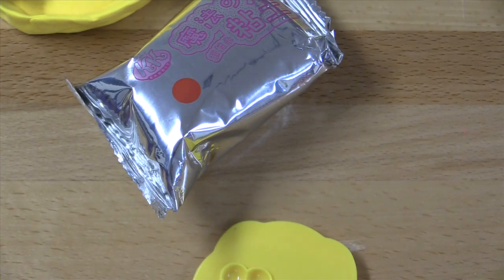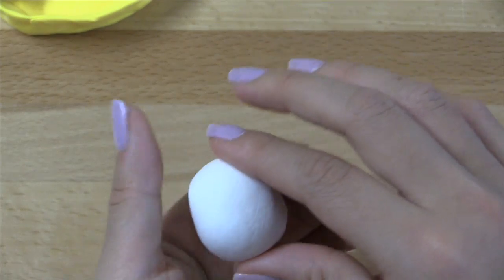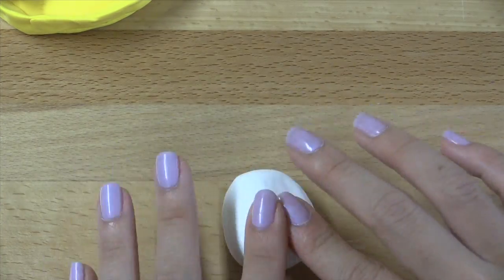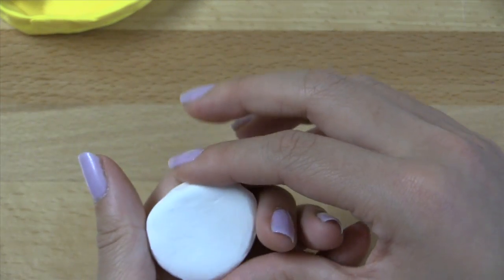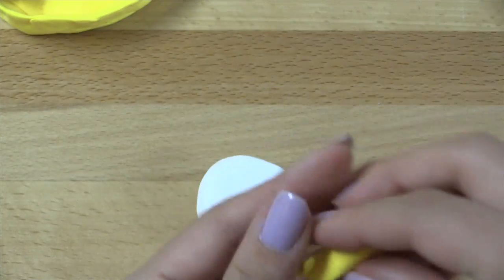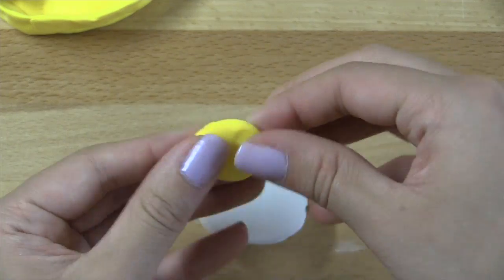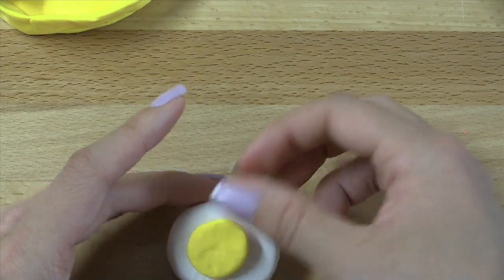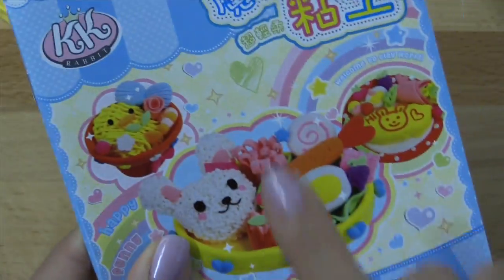Now we're going to go ahead and make the egg. I don't believe they had instructions for this in the book. I'm going to make kind of a ball with my clay and then roll it into a half-egg shape. After rolling it into kind of an egg sort of shape, I'm going to go ahead and kind of flatten one of the sides, so it looks like I've got half of an egg. I'm going to take some of my yellow and kind of make it into a little circle type shape, and then place it right where the egg yolk would be on a hard-boiled egg.